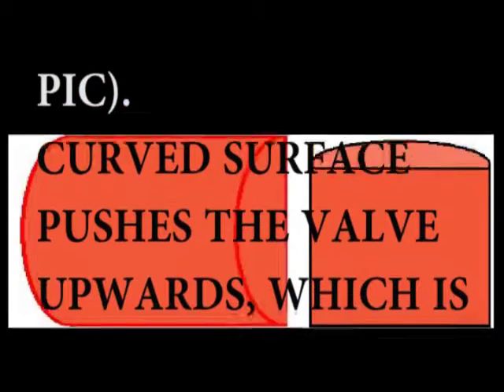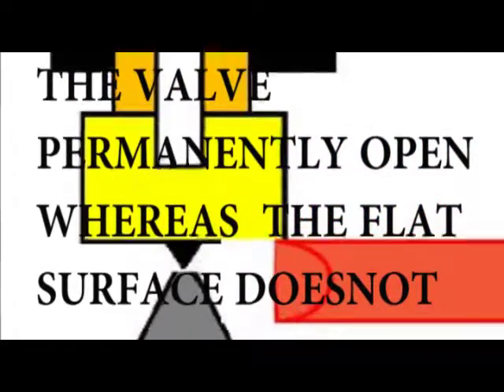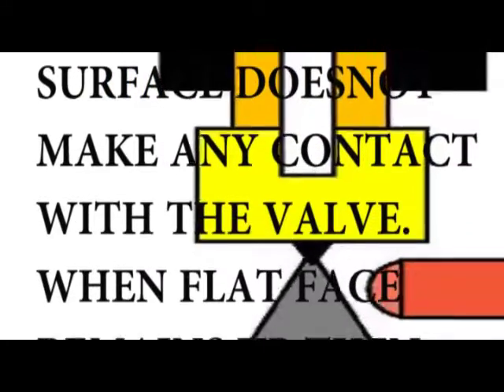The curved surface pushes the valve upwards, which is operated by solenoid, keeping the valve permanently open. Whereas the flat surface does not make any contact with the valve.